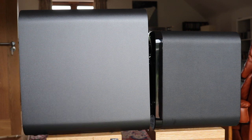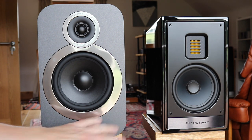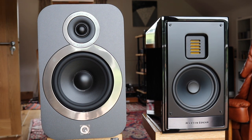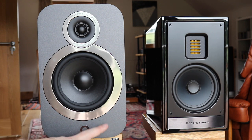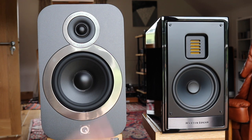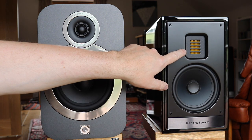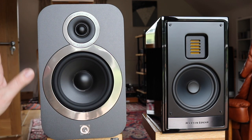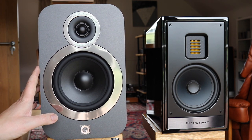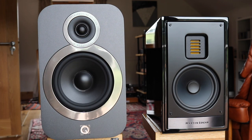I'll be comparing the 3030i versus the original 3020 in the sound tests. One final comparison is perhaps a bit of a mismatch: the Martin Logan 15i's, priced at nearly £800, versus the 3030i's at £329 — a massive price discrepancy. With its folded motion tweeter technology, the Martin Logan should really walk all over the 3030i's, but I wanted to see just how close the 3030i's could get, or whether the comparison would be sonically silly.